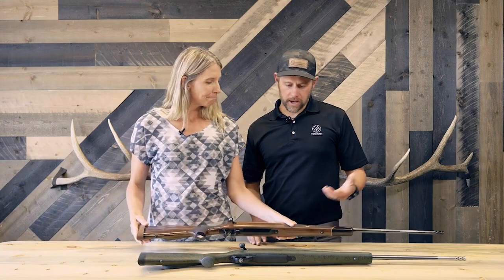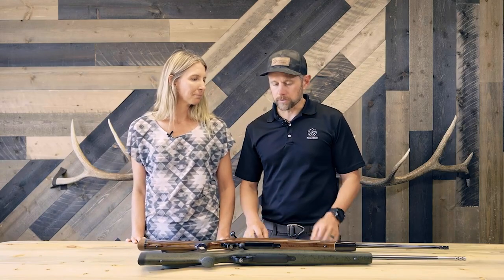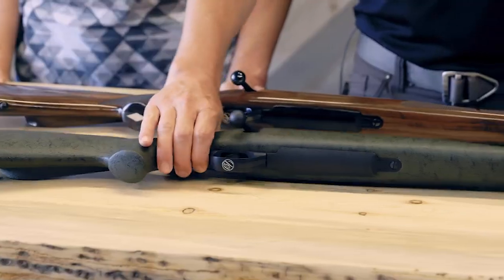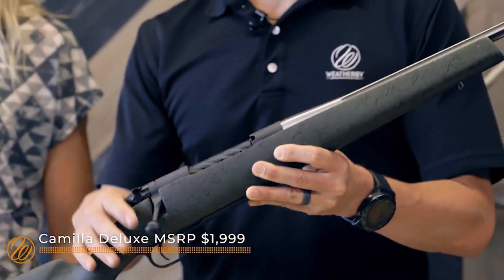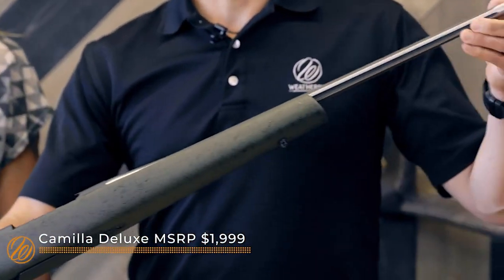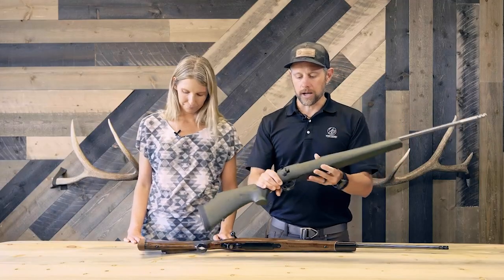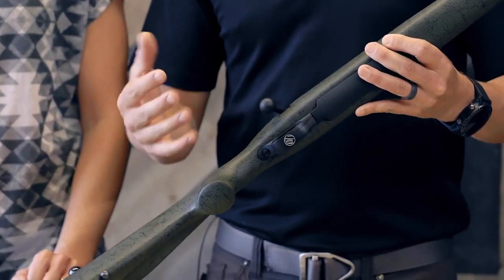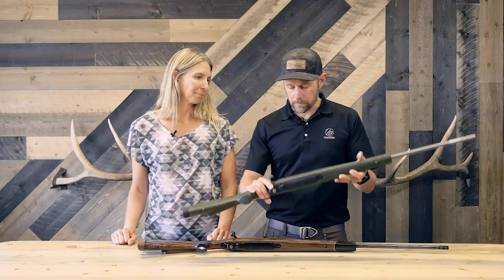We have it available in two models in the Mark V line right now. The Camilla Mark V Ultra Lightweight retails for $19.99, and the Camilla Mark V Deluxe retails for $23.99. The Ultra Lightweight has a hand-laid fiberglass stock, stainless steel fluted barrel, spiral fluted bolt, and the Accubrake ST with a half-28 thread pattern. All Mark Vs now come with a TriggerTech trigger, which is zero creep, adjustable from two and a half to five pounds. It's a great lightweight rifle to carry into the backcountry.